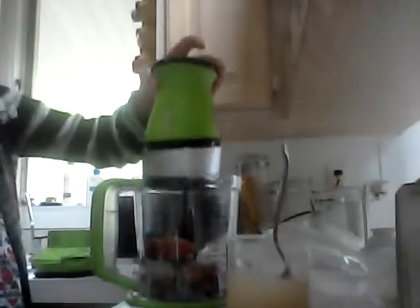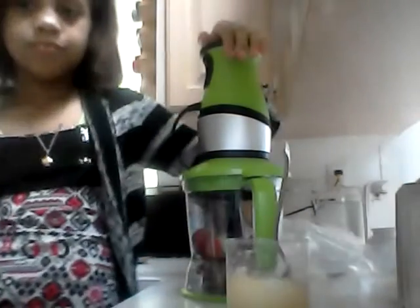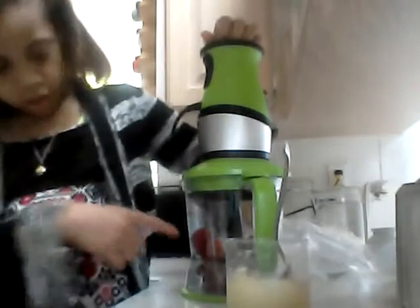Okay, let's put yours in and stir it. So, one's done.